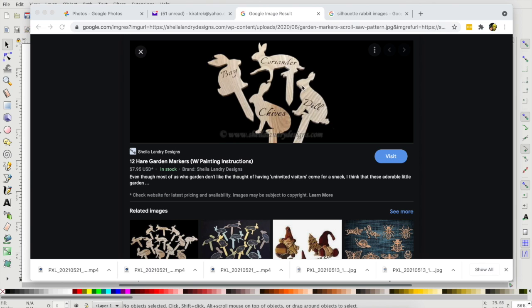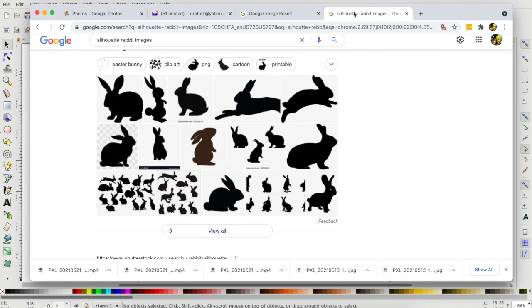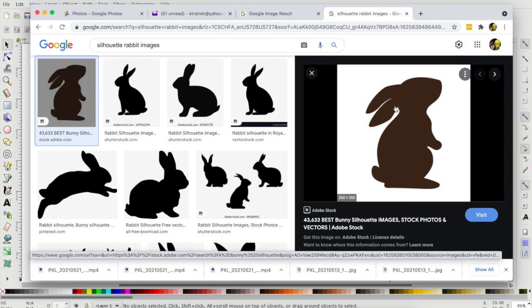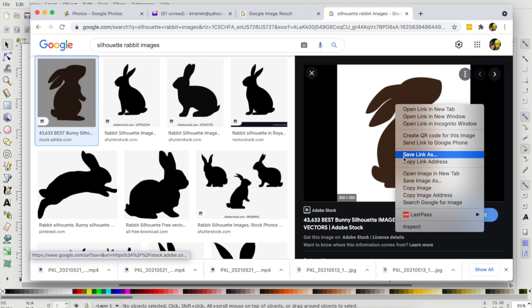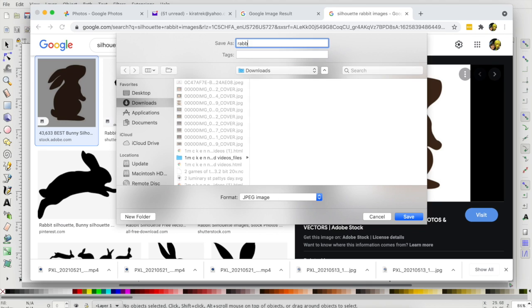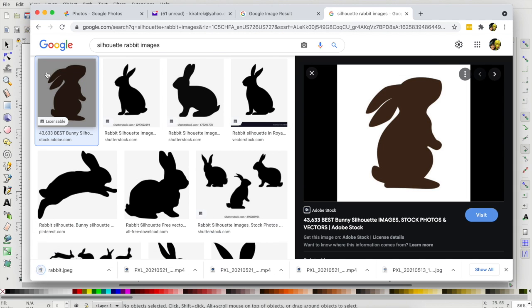I found these Sheila Landry Designs — I'll include a link — but I was thinking I can figure this out. Of course, the trick is to not make it seem like the stick is going up your poor bunny's behind, so I Googled silhouette rabbit images. I know I've used this guy before, but I'm going to save him because I tried to find him and couldn't. Then I go to Inkscape and import.